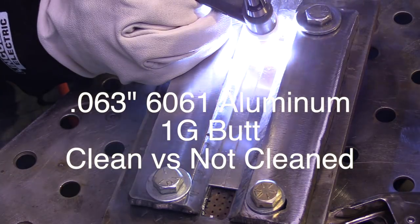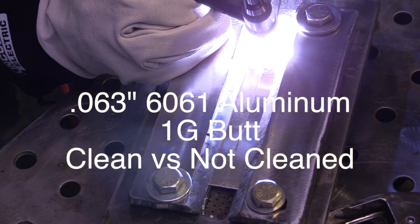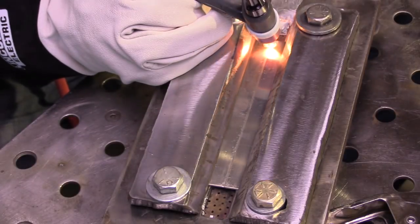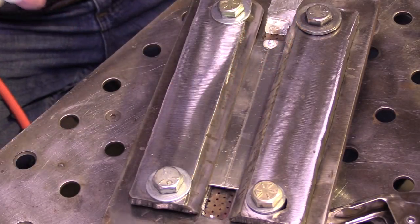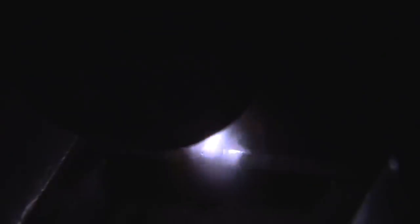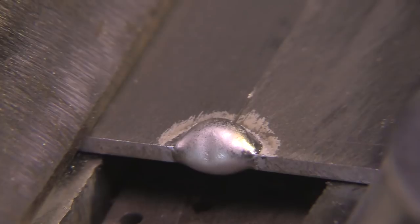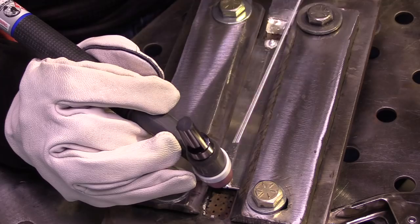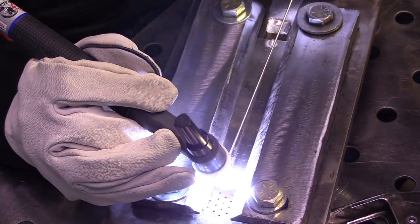All right, this is the first joint. I'm going to get tacks on each end, and that's all. These pieces are only about six or seven inches long, so that's really all they require, especially because I've got them locked down in this little fixture block. Now this fixture block is made so that it can provide purge gas, but I'm not using any — I don't have any argon hooked up to it. So I'm getting a tack on the ends and I add a little bit more than the minimum.